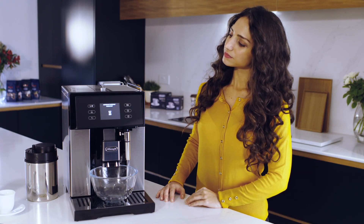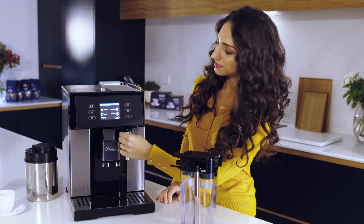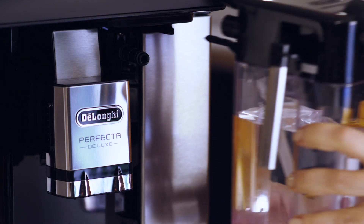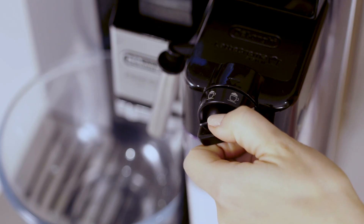Place a container underneath to stop water collecting in the drip tray. Fill the latte crema milk carafe to the max line with fresh cold water. Then remove the hot water spout and attach the milk carafe. Place a container underneath the nozzle and turn the froth adjustment dial to the minimum froth setting.